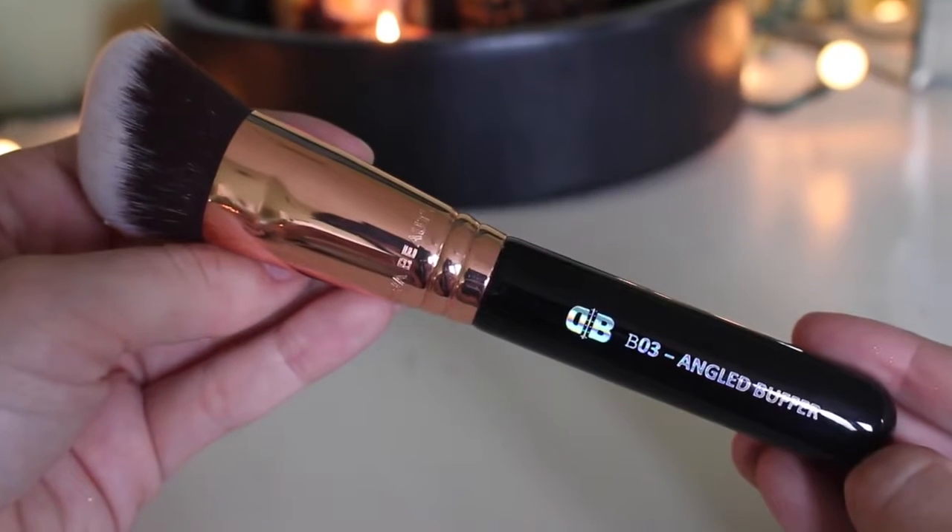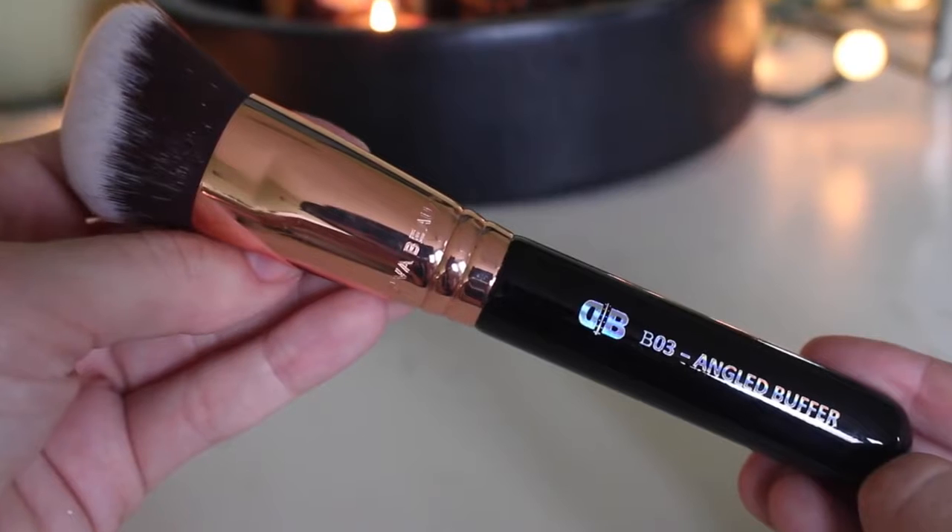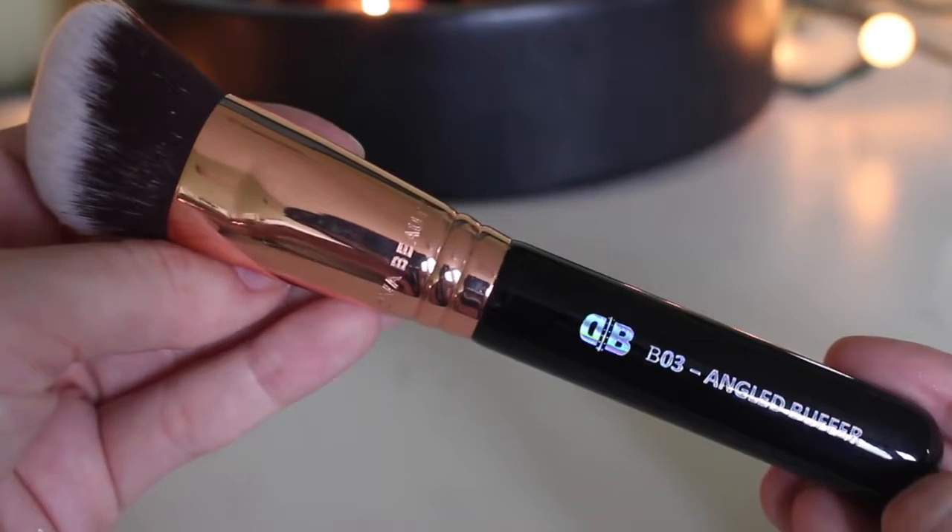For an overview of the brand, they have four different kits — technically five, but one is a combination — and they also sell the brushes individually. What I love about it is that they're inexpensive and the brushes are just so well made. They have a rose gold ferrule with the Diva Beauty name engraved into it, and the lettering has this prismatic chrome rainbow effect. These are absolutely as good if not better than the Sigma ones, and you know I'm a Sigma affiliate — I'm not an affiliate for Diva Beauty.